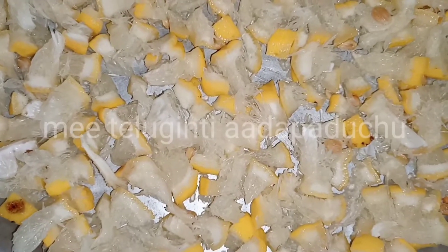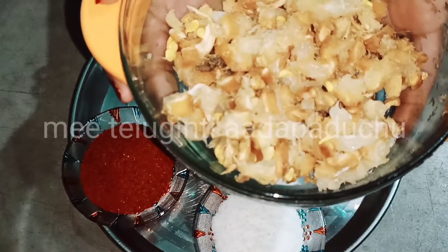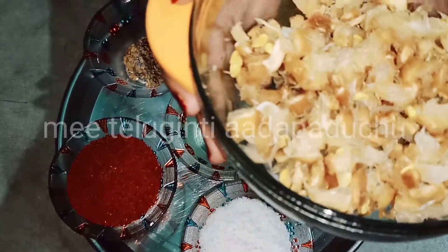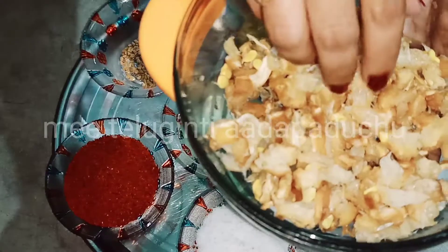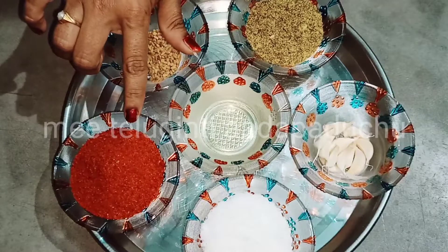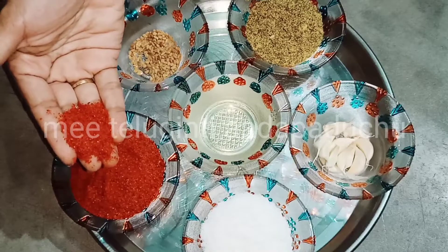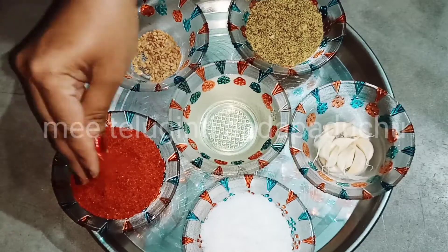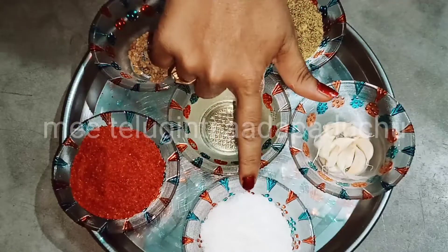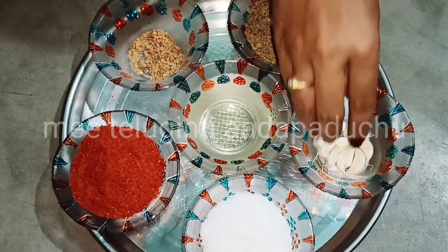Then keep this in mind. You will need to use the water to rinse it. I am using salt as well, as it is good. I am adding salt to the liquid. We have a large amount of salt to make it. We add salt, which is a good amount.